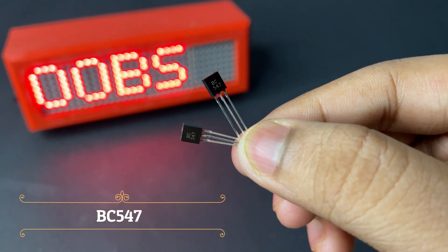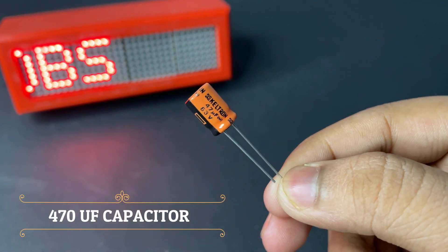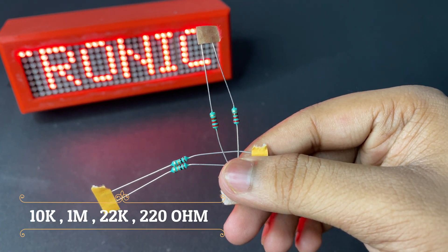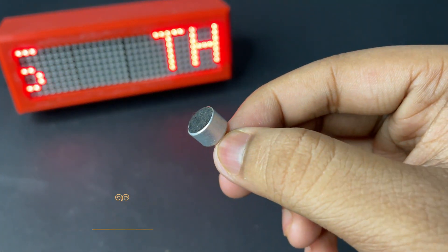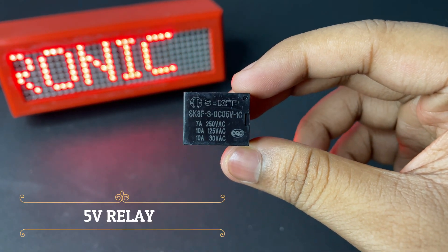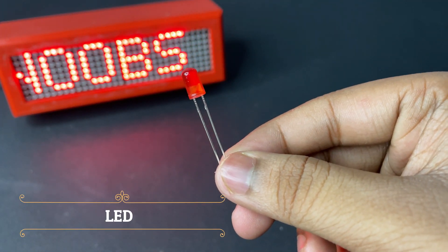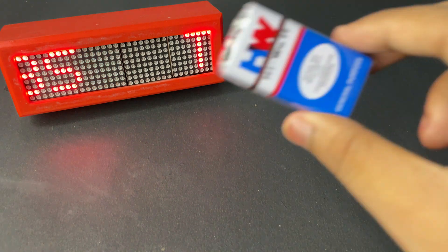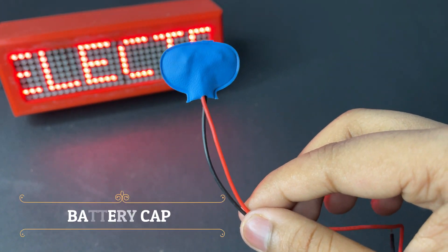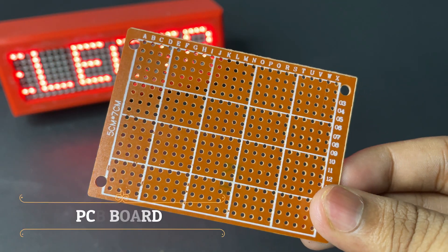We need: 2 pieces of BC547 transistor, a 470 microfarad capacitor, 4 pieces of resistors, a microphone, a 5 volt relay, a LED, a 9 volt battery, a battery cap, and a dotted PCB board.